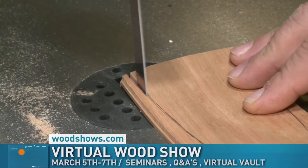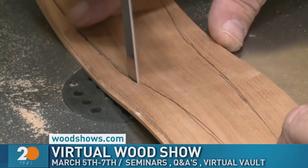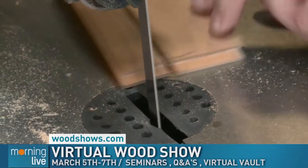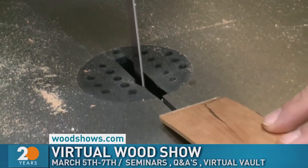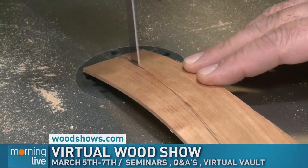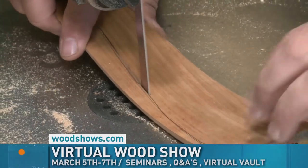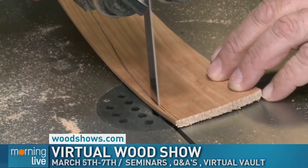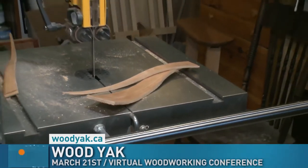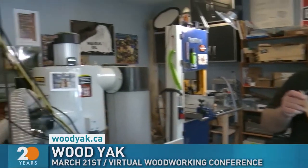Just like you'd normally see at the International Centre or the Canadian Warplane Heritage Museum, but all virtual. Because it's not tied to one city, they can have far more speakers coming in from anywhere — people from Nova Scotia, from across the country. There are live sessions, Q&As, and a video vault ticket so you can watch sessions again later. In two weeks, Vick and Steve are doing Wood Yak — a one-day furniture-making conference showcasing North America's top furniture makers and designers.